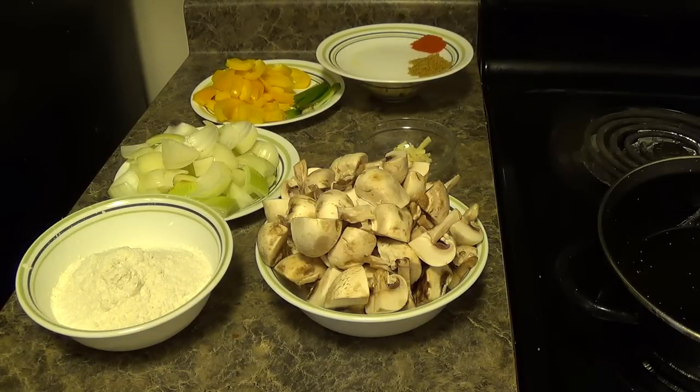Hi friends, welcome to my home kitchen. Today I am going to show you a famous Chinese dish, mushroom manchurian. Let's quickly run through the ingredients.